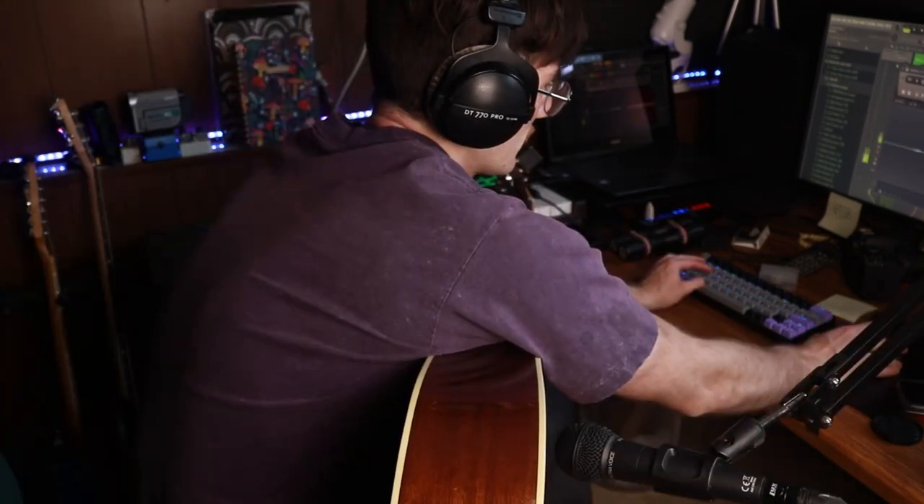That's flames, that's en fuego! Now let's get some shaker in here — we're going to have to record onto the drum track, which is going to hurt my soul.